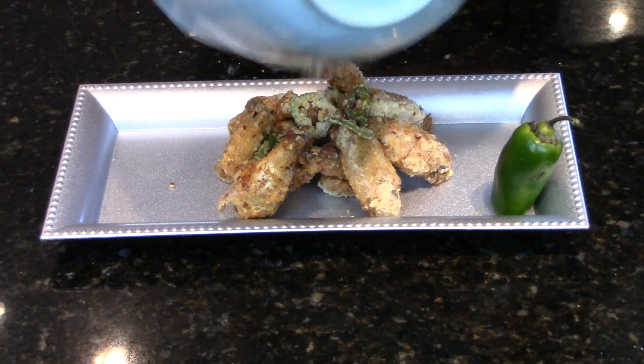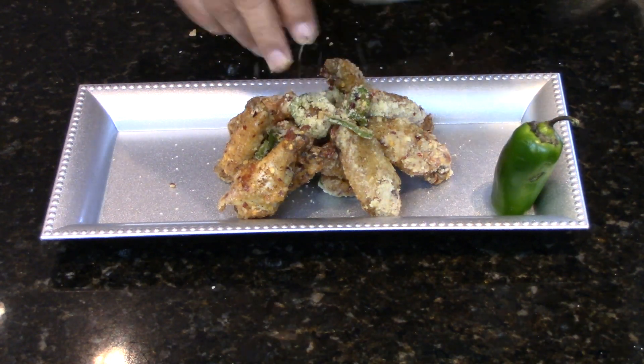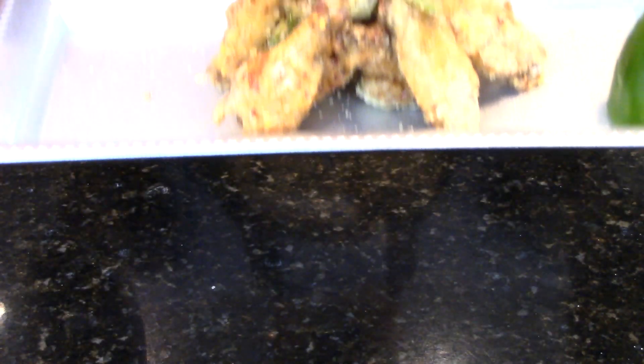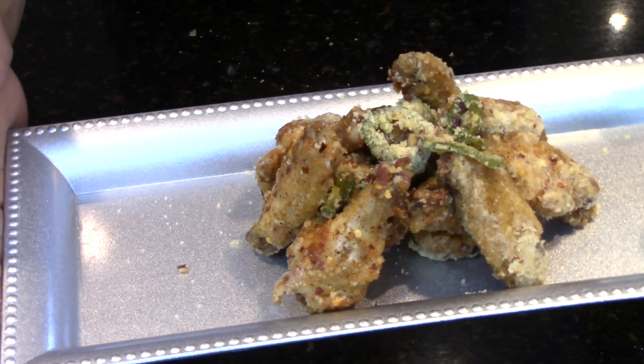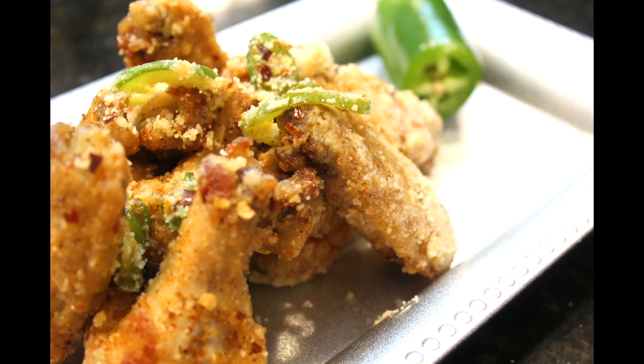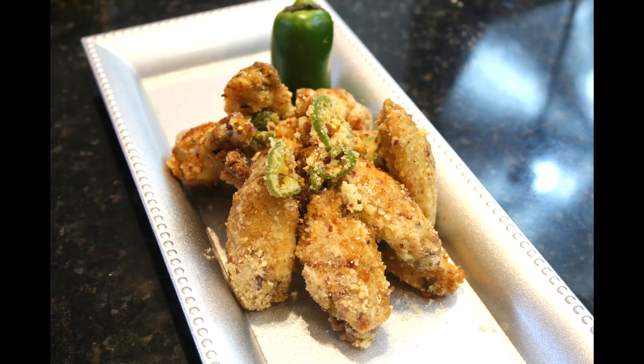With the jalapeños in there and some of that cheese — there you have it, that's my take on some spicy parmesan garlic chicken wings. Well there you guys have it, my take on some spicy garlic parmesan chicken wings.